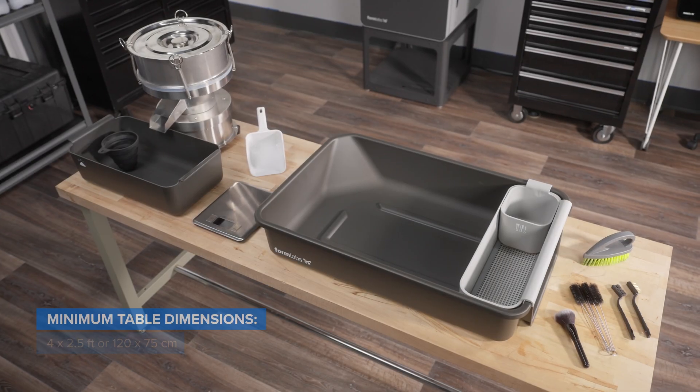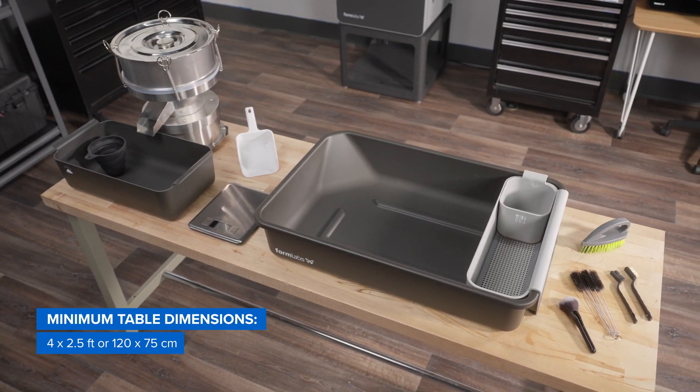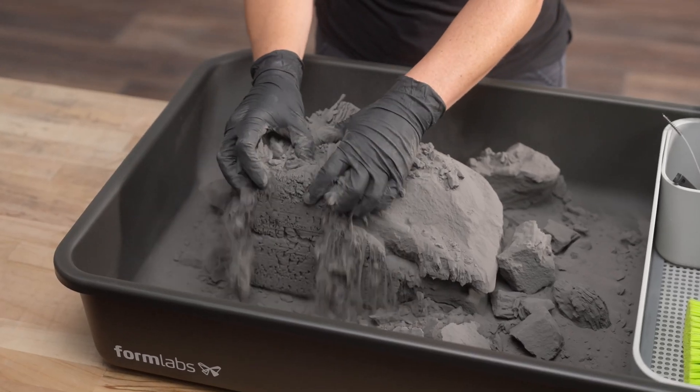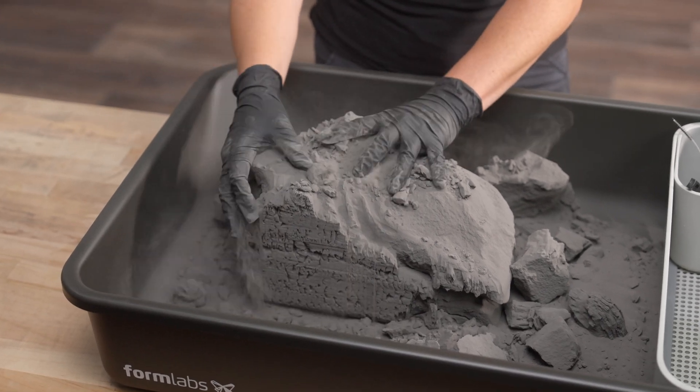To set up your kit, all you need is a flat, stable tabletop, large enough to accommodate all your tools, with nearby access to an outlet to power on your sifter. Always use the depowdering kit with gloved hands. If your work area is not well ventilated, consider wearing a mask.